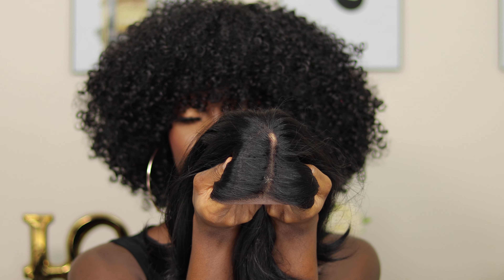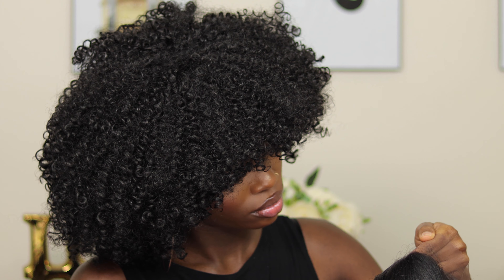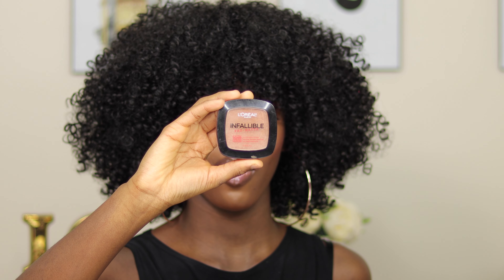This is what she looks like straight out of the pack. She has two combs in front, one comb at the back, and of course adjustable straps. And she has a lace part, and this part looks very nice, actually — very beautiful. It looks like you don't even have to go in to furthermore tweeze it. And there's also a lace at the hairline as well. The part looks very beautiful.